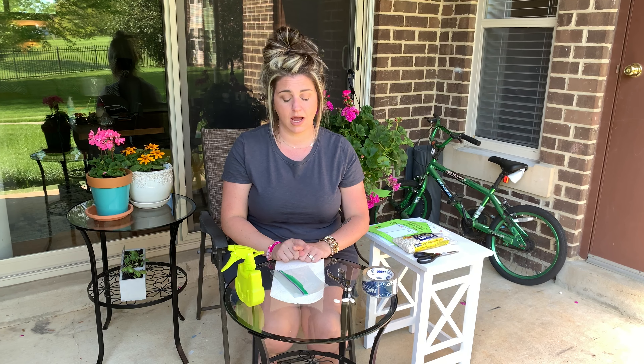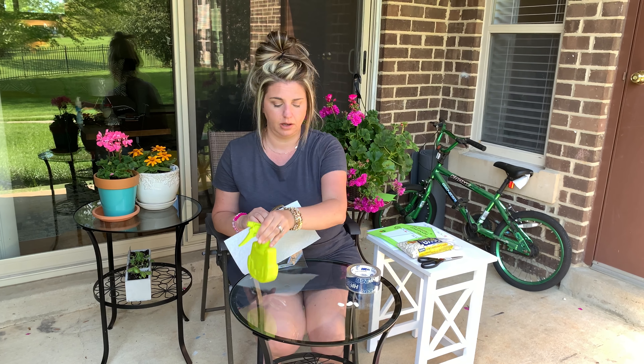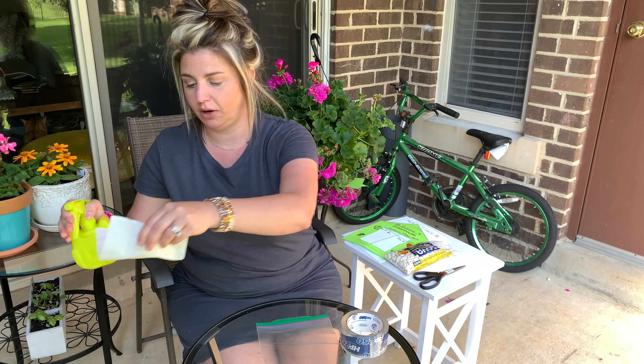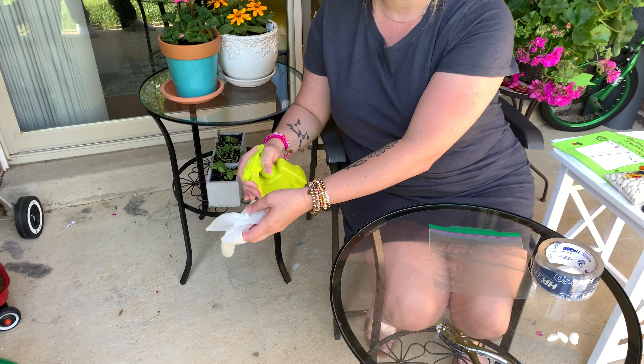For our next step, you're going to need your Ziploc bag, your paper towel, your hole puncher or scissors or pencil, your tape, your water, and of course your beans. I picked three beans, but you can choose however many you want. First, we're going to take our paper towel and get it wet. I'm using a spray bottle, but if you don't have one at home, you can take your paper towel to your sink and get it all the way wet, then wring it out so it's not dripping. I'll use my spray bottle and get it fully wet, because one of the most important things a plant needs to grow is water.